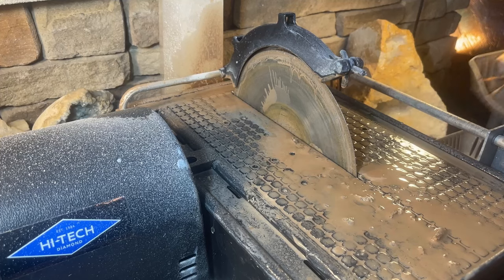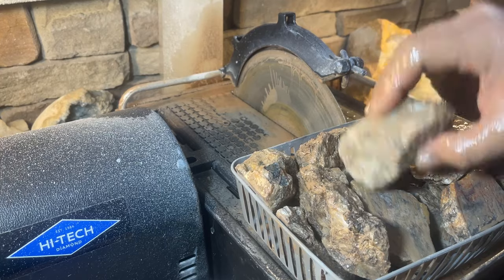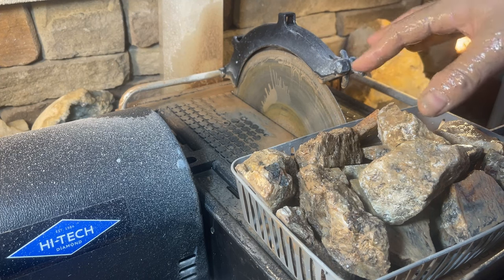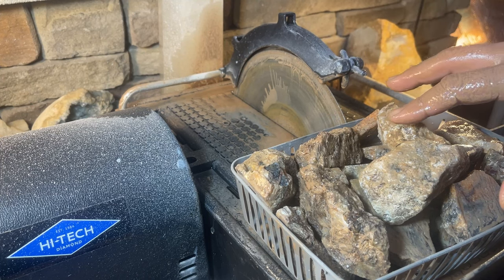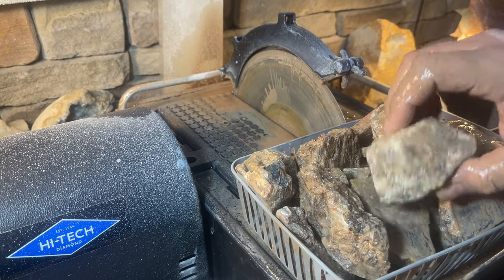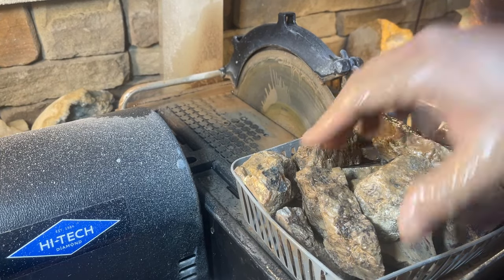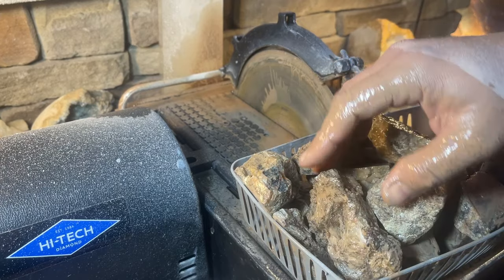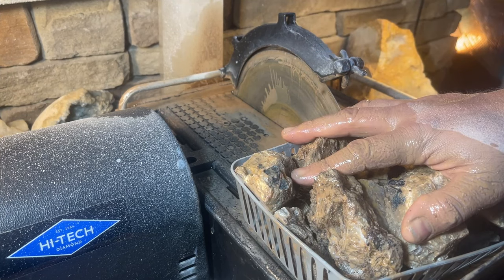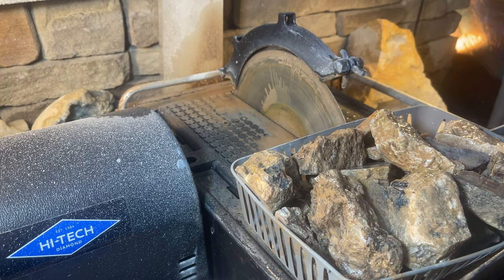Alright, we're all done. Honestly very hard to see because it looks like it just came out of a mud puddle. So I'm going to go get this all scrubbed up and cleaned up, clean up my saw — that bothers me, I'm a little OCD when it comes to that. Then we're going to head on over to the polisher and see what we've got. I'll meet you guys over at the polisher in a few minutes.